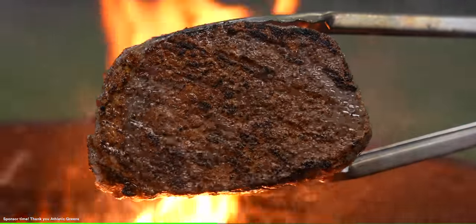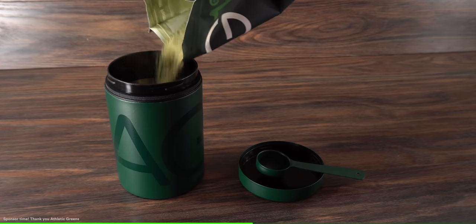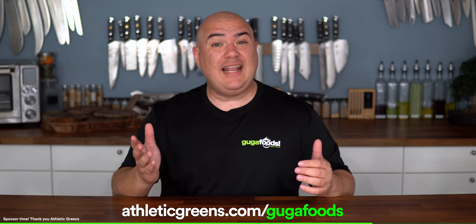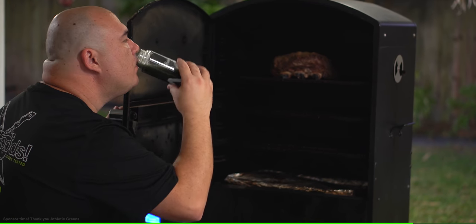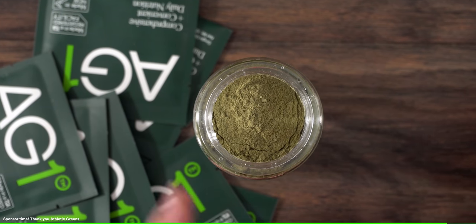Comes lunch or dinner time my choices might not be the best, but AG1 helps my digestion because it has naturally occurring enzymes that bolster the digestive process, support my metabolism, and enhance nutrient absorption. And it's not just for athletes — it's for anyone looking to get a little healthier. How does it taste? I find it fruity with an herbal aftertaste, kind of like a sweet herbal tea. I began to crave it after my workouts. Go to athleticgreens.com/cookerfoods to get a free one year supply of immune supporting vitamin D and five free travel packs with your first order. Thank you AG1 for sponsoring this video — now it's time to try this experiment.